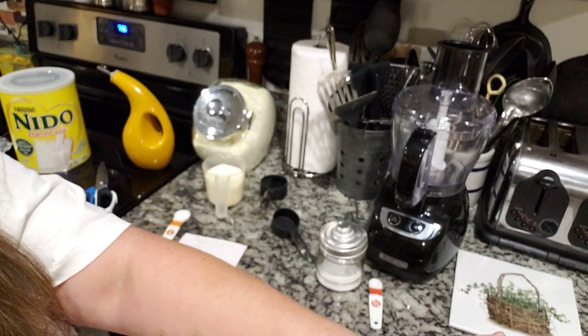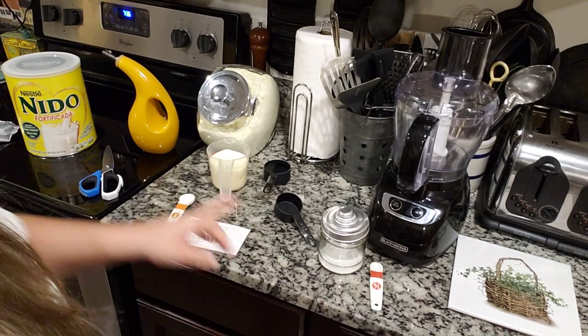Hey everybody, what's up, it's TJ. Tonight, or today, or whatever time you are watching this video, we are making spreadable butter. Some people call it margarine, some people call it butter — it's homemade so you know what's in it, no problems there. It's a good spread, you guys are gonna like it.